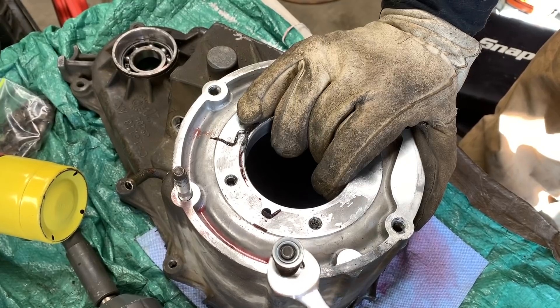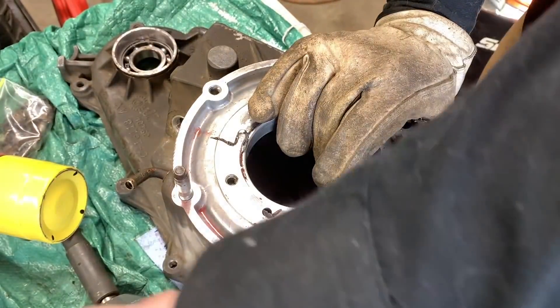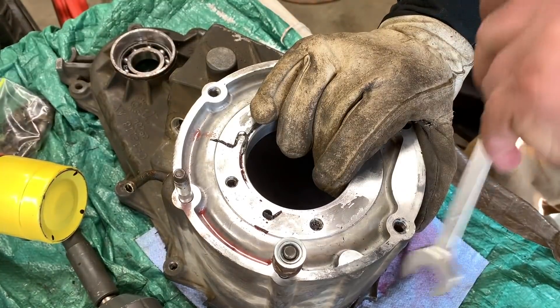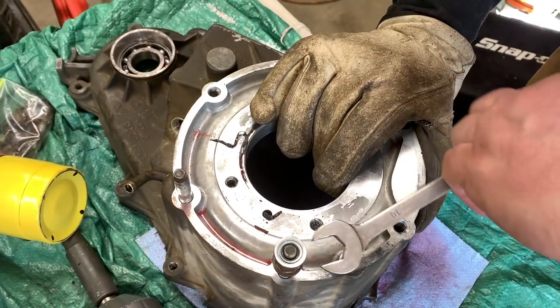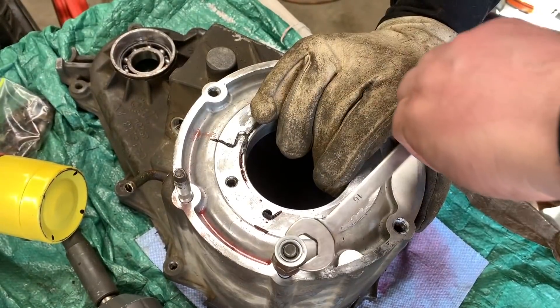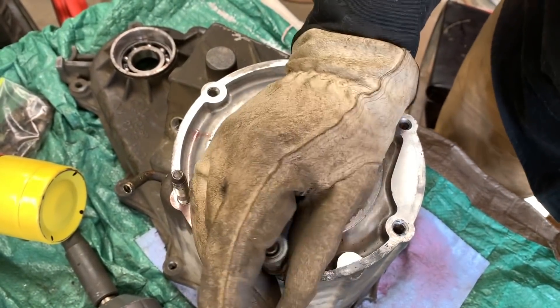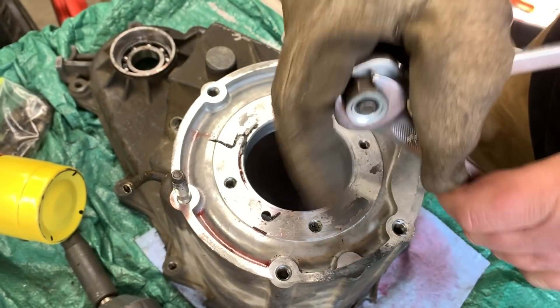When I was removing this transfer case, I fought getting these off the whole time. But I need these bolts to put into my donor transfer case for my LS swap. As always, use gloves — you don't want to burn yourself. You can feel the heat through the gloves, so be careful.